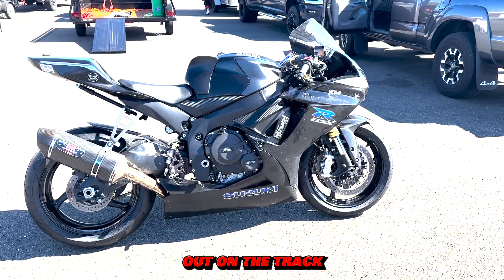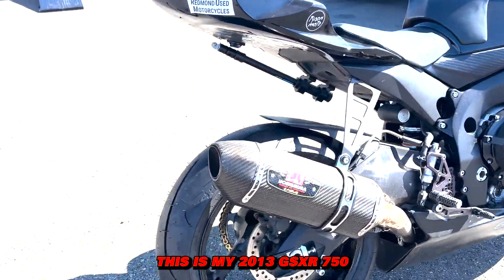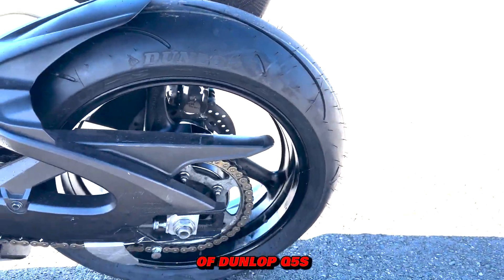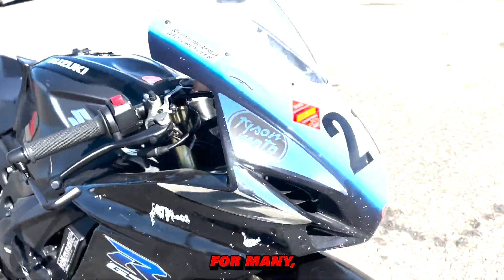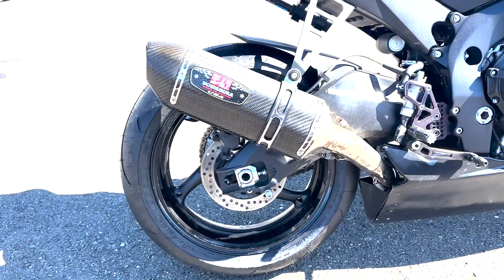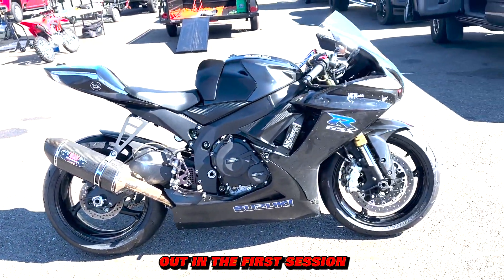Before we go out on the track for our first session, let's just do a quick walk around on the bike. This is my 2013 GSXR750. I've got a brand new set of Dunlop Q5S tires mounted up front and rear. I've been a Dunlop guy for many, many years — all the way back to the Q2s, then Q3s, then Q3 Plus — and I'm really excited to give these a try.